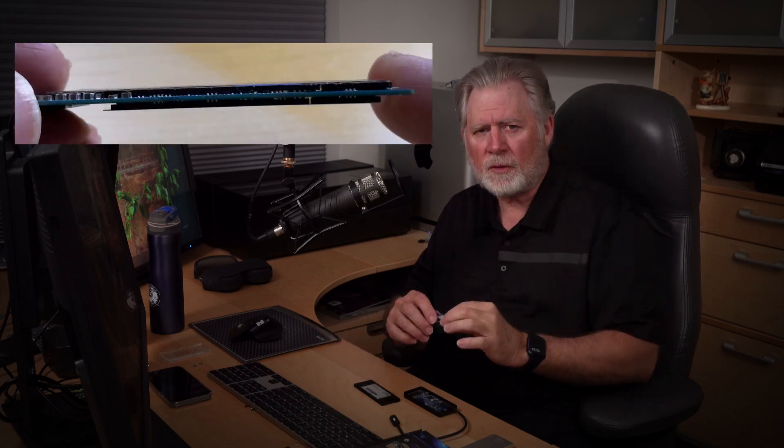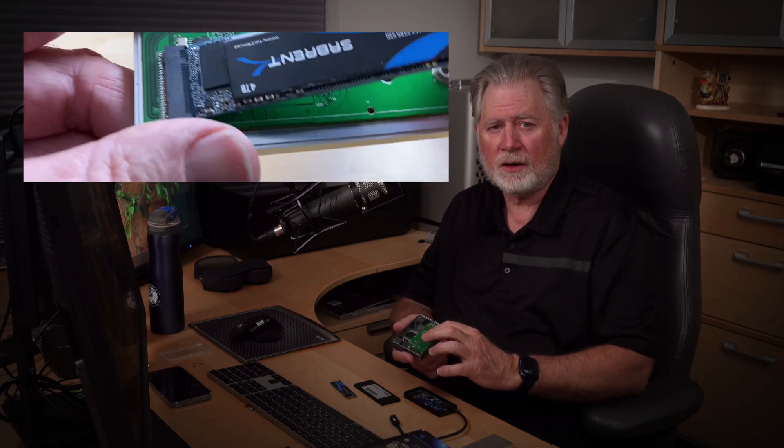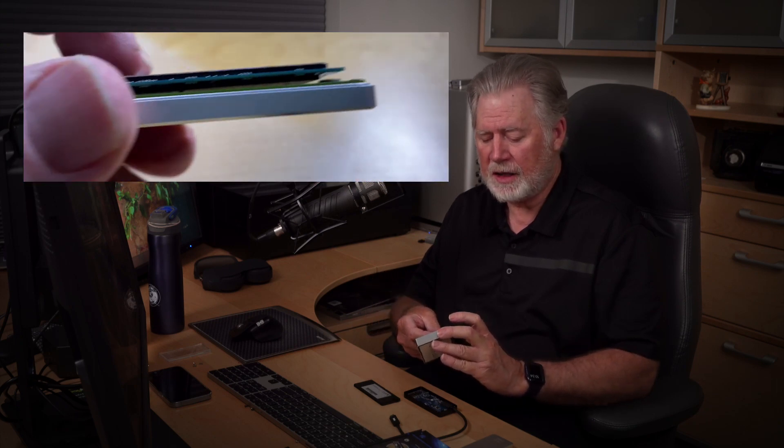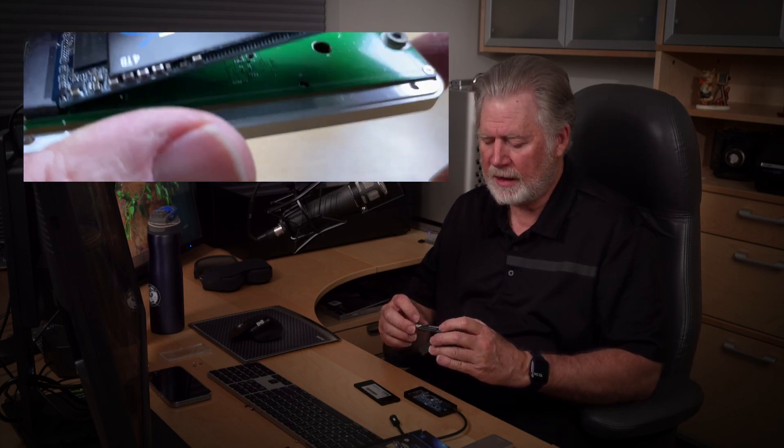If you pull the case off, this is not the same circuit board — OWC engineered and had their own circuit board built, the controller chips are a little different. One thing that's quite different: if you buy an SSD that has double-sided chips — chips on the bottom as well — these devices can run into trouble. There's a little component on this board that sticks up just enough that if your SSD has chips on the back side, it's going to hit, and you'll actually have to flex and bend the SSD a little bit, which will dig into it.